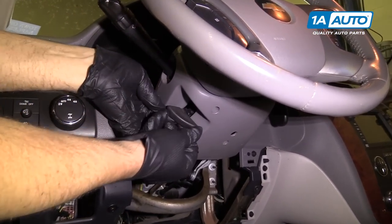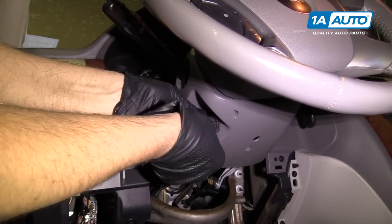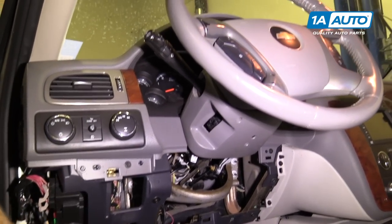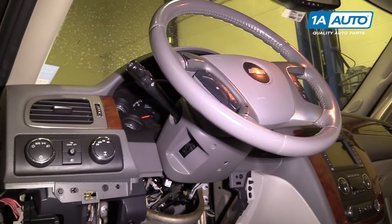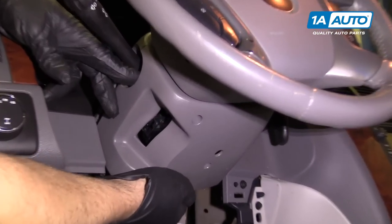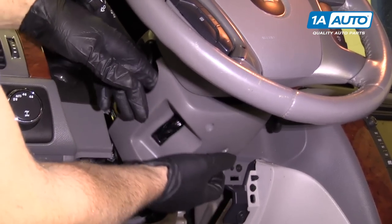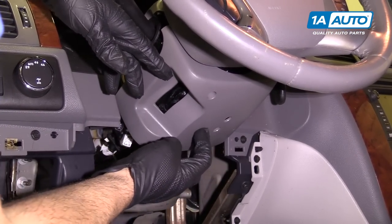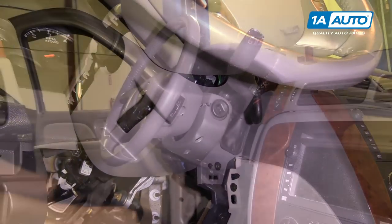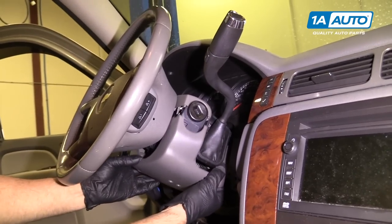I'm going to grab this and pull straight forward — some of these clips are broken. Those are the retainers that hold it. I'm going to pull this adjuster lever off for the steering wheel adjuster. Just pull it straight out; you can use a screwdriver if you need to. Next, grab this cover and pull it straight down. Sometimes there are screws that hold the cover up, but this one does not have screws.